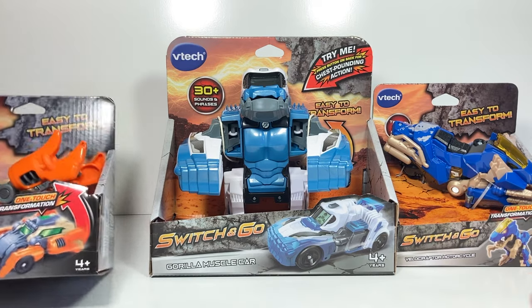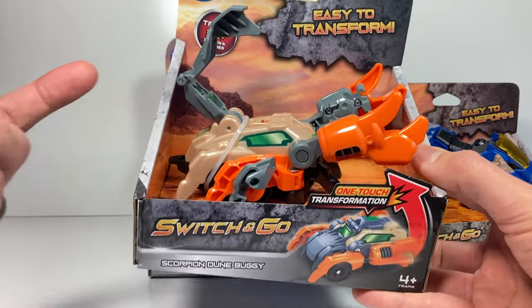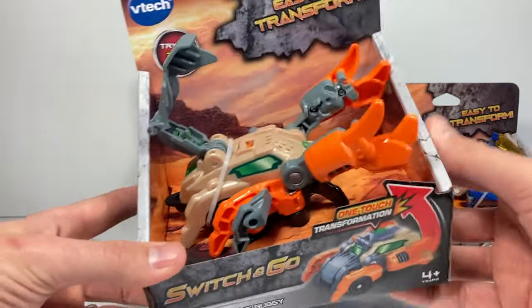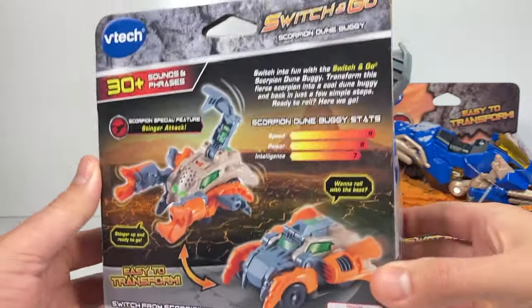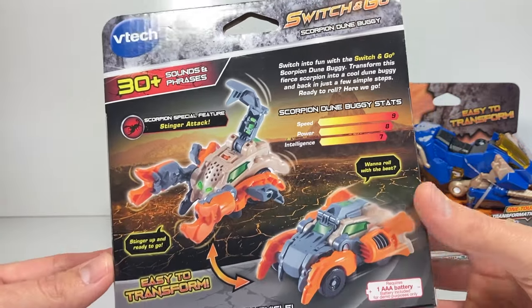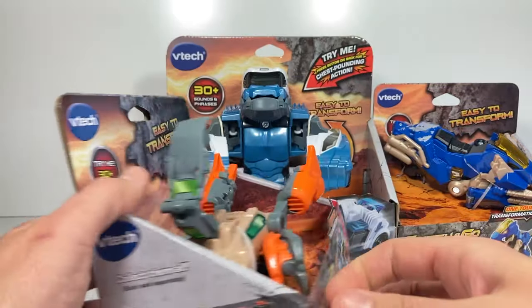I think they're all pretty easy to transform, or so says the box. They all take about one step to go from vehicle to beast or animal mode, and then maybe a couple steps to transform them the other way. The difference between these and the Transformers brand is that they have some lights and sounds — 30 or more lights and sounds that they come with.